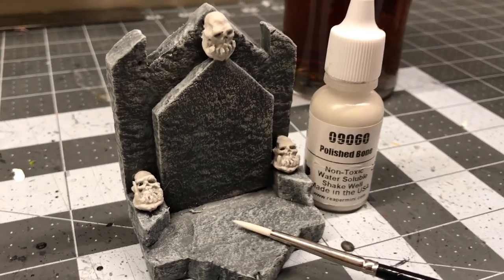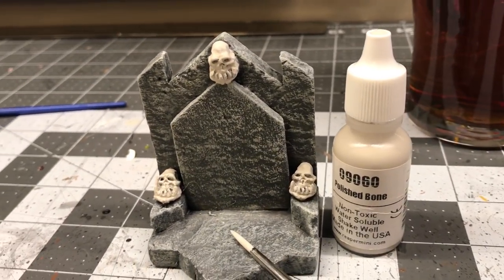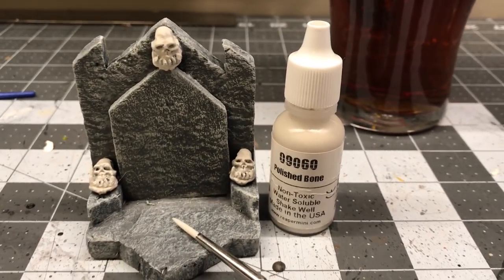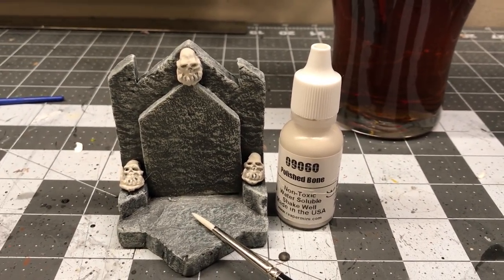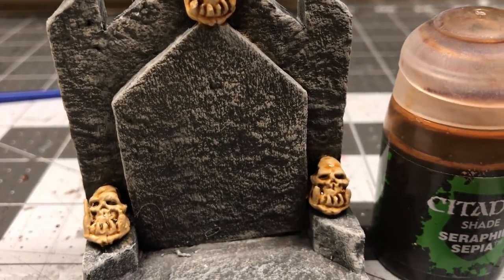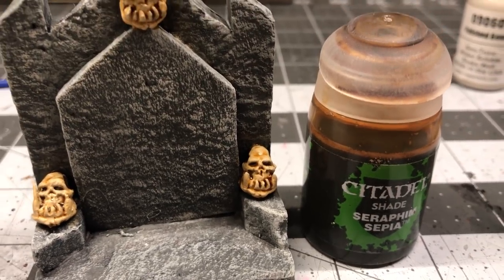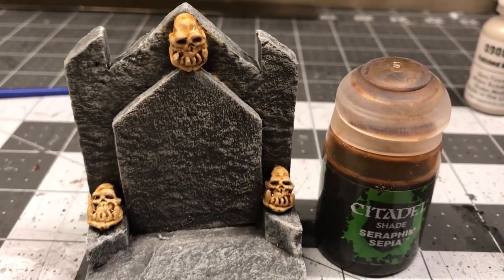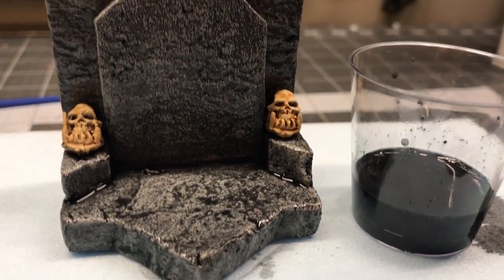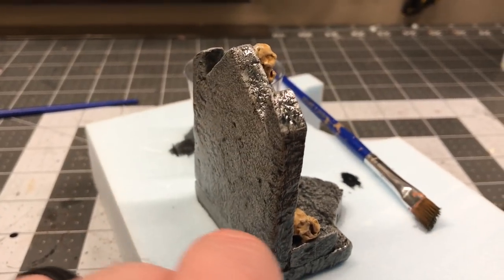I wanted the skulls to look like actual skulls sitting on this thing and not stone carvings, so I painted them separately using this polished bone color from Reaper. To achieve an aged bone look, I actually just used a Citadel wash because, to be honest, on these little tiny things, their washes are better than the stuff I make myself. However, for the overall bigger part of this piece, there's no way I'm using the expensive wash — the homemade stuff is definitely good enough.